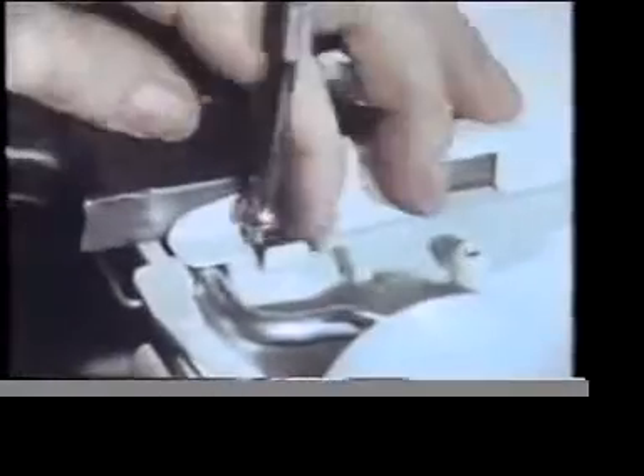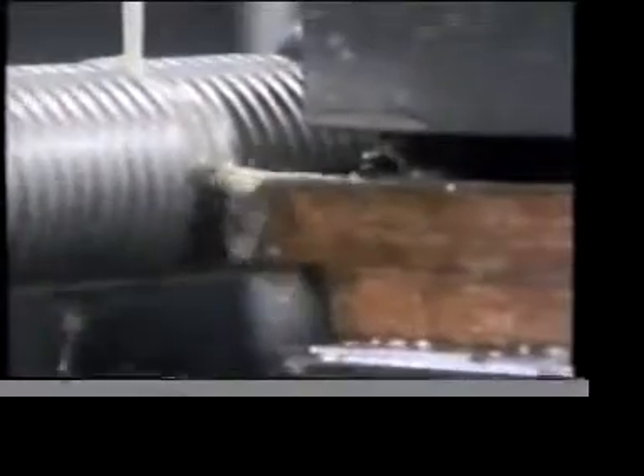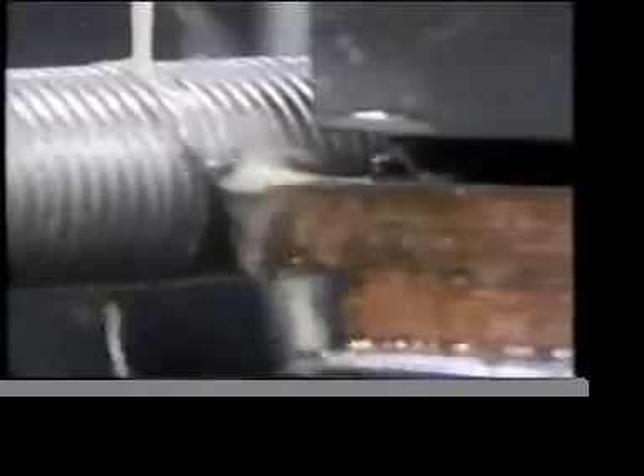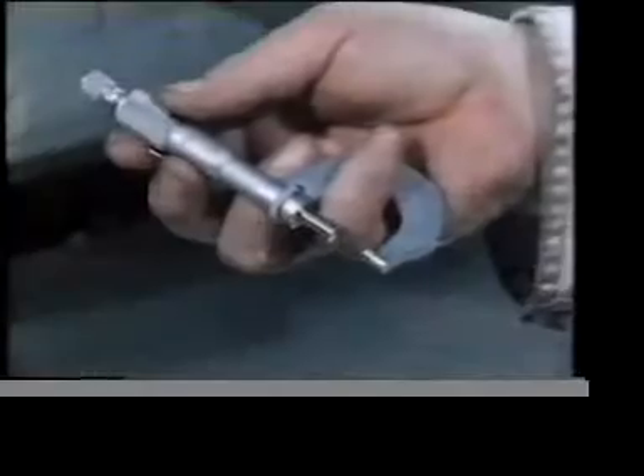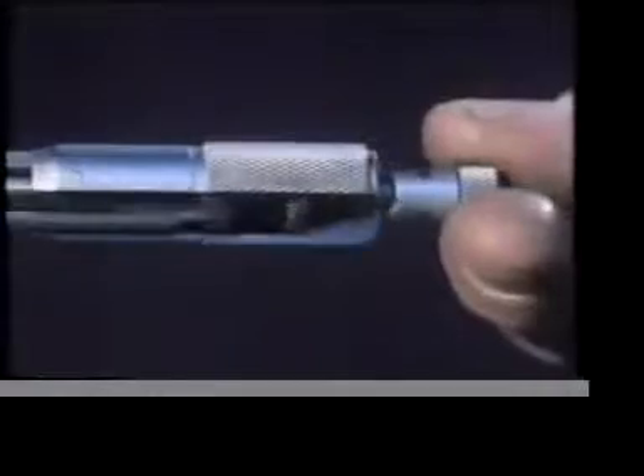Probably the commonest way we use screw threads is for fastening things together, but there are many other uses. Thread cutting can be done to a very high degree of accuracy, and this is useful in the design of measuring instruments — for example, the micrometer. Its accuracy depends on a precision-made screw thread.